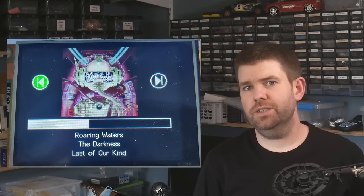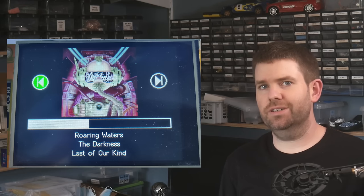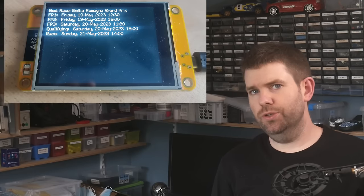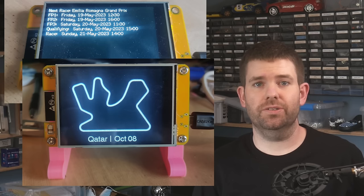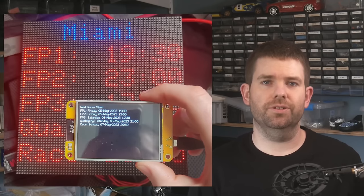A Spotify display I'm calling the DIY thing, which connects to your Spotify account and displays your currently playing track. You can also use the touch screen to control your music. A Formula One notifier that gets the session times of the next race and displays them in your local time zone. I really like this project because I have the same code base working on the CYD and the Trinity.